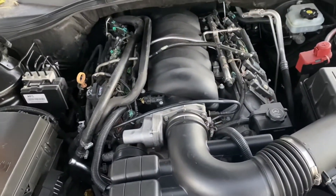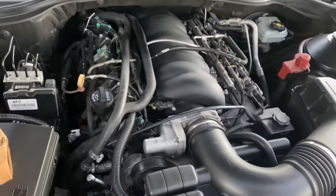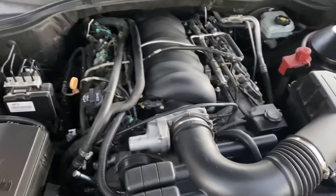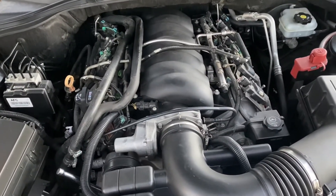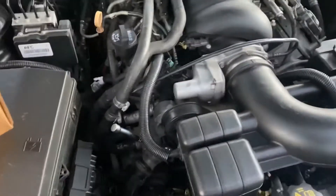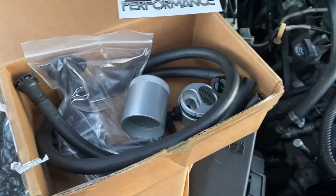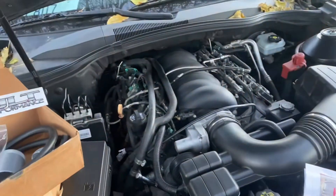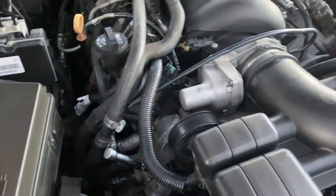The motor's been taken out, bored out 30 over, heads been redone and ported, new valves, bigger springs, new valve guides — everything. And it's got a stage 4 cam. So right here we are going to install the oil catch can because my previous owner that installed the engine didn't get a chance to install it. So I'm going to do it today on the Camaro.